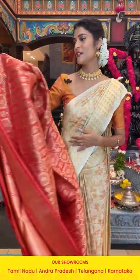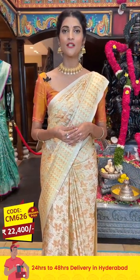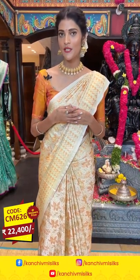We provide global courier services and cash on delivery option is available within Hyderabad. We also have a video calling facility — book an appointment by messaging us on WhatsApp at 89001 0002. Our technical team will get in touch with you as soon as possible so you can shop with Varamaha Lakshmi Silks from home easily through video call.